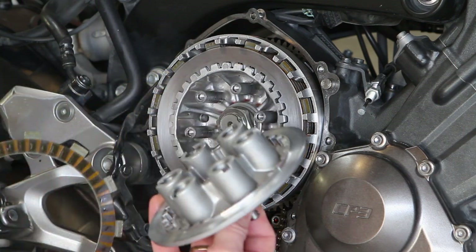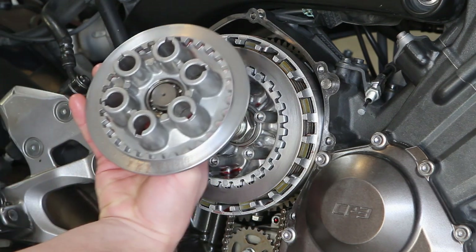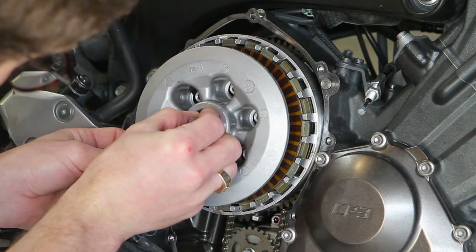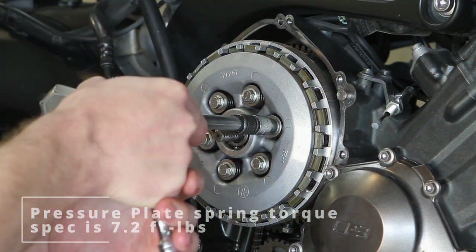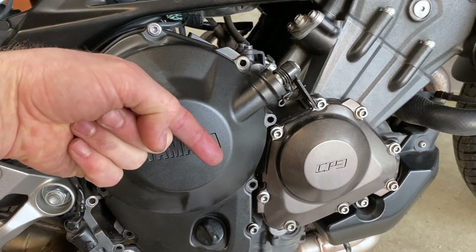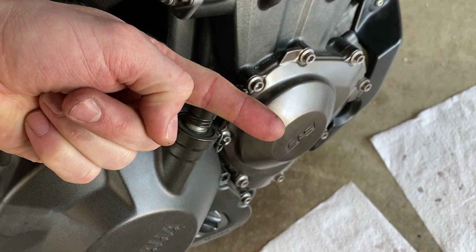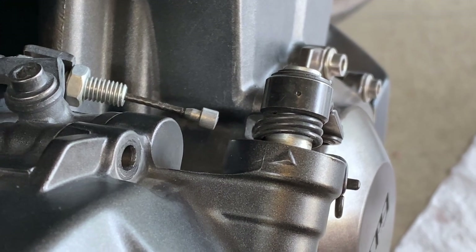Now we put on the last friction disc and the pressure plate — the pressure plate is all cleaned up and there's no specific orientation since there are no dots on the standoffs and no asymmetries. The important part is that the last friction plate tab is offset from the other friction plate tabs. Then you put on the pressure plate springs. For the clutch cover, you want the pull arm centered on the pressure plate with its teeth pointing down at about four o'clock, perpendicular to the arm, so they can be picked up by the gear teeth on the clutch cover shaft. The goal is to have the arrow line up with the indentation on the arm.